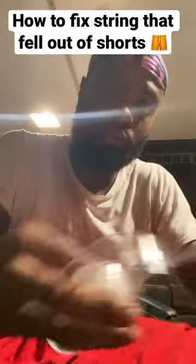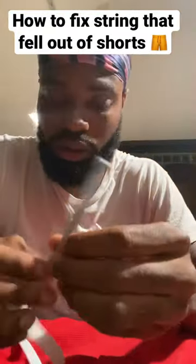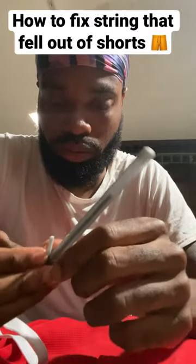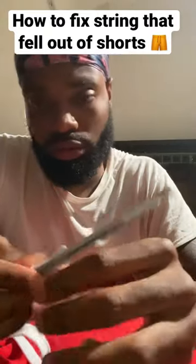So you get the tape and whatever you chose, and wrap the string around it. Make sure you hold it in place, and then you tape it down. Make sure that tape is on real good, real secure, because you're about to go through the hole.